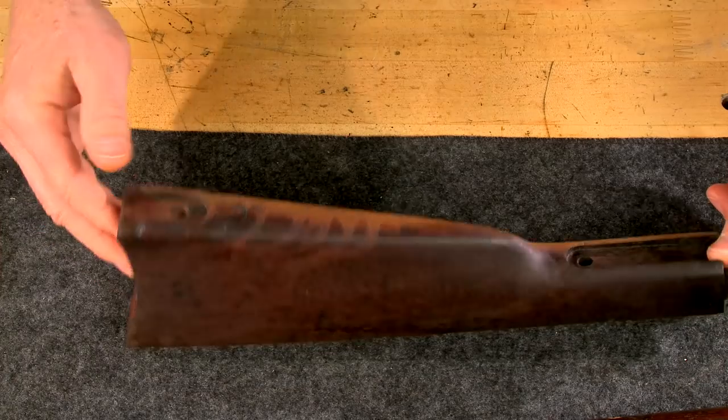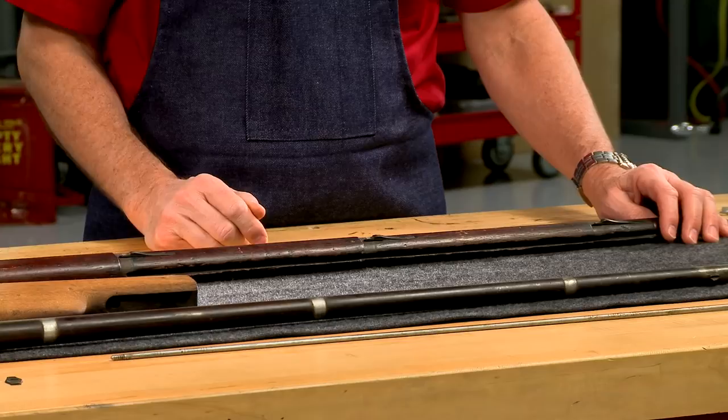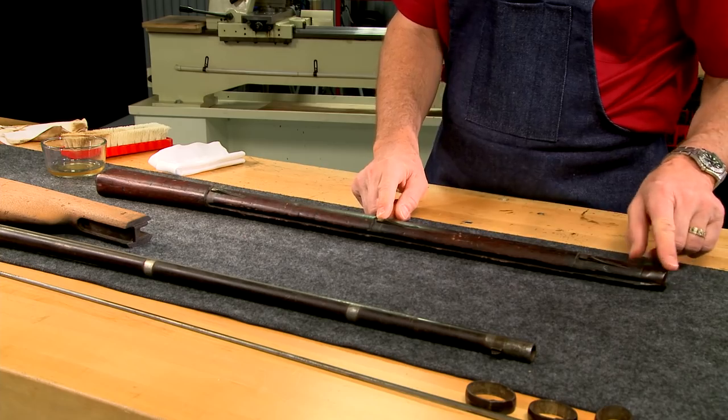Once the wood is clean, I'll set the stocks aside and work on the metal parts. I've left the springs in the forend to prevent any damage to the wood that might occur from removing them.